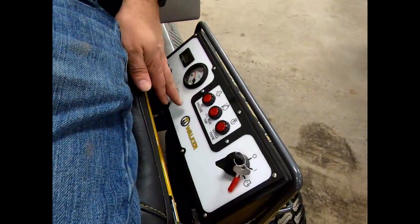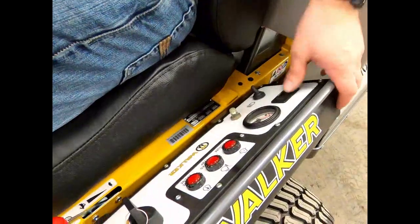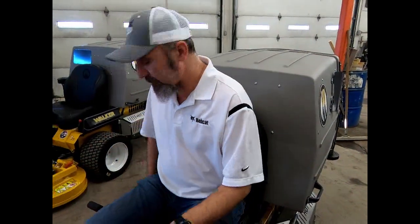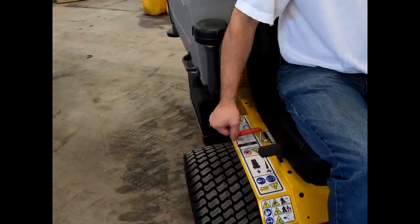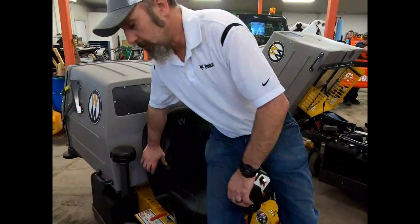You have engine throttle and speed adjustment here. It's got some gauges: a volt gauge, an idiot light for cylinder head temperature, oil pressure, and a service engine soon light. It does have an hour meter. They factory-install headlight switches, but the headlights themselves are aftermarket. You've also got a parking brake and blade engage — everything you need is right here at your fingertips.